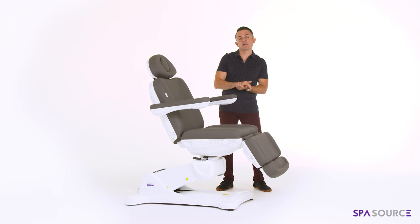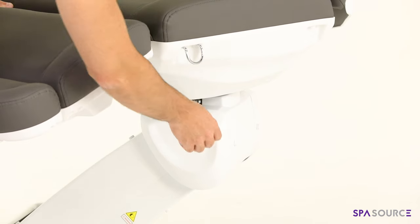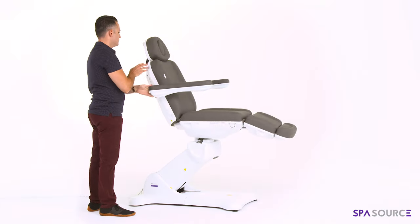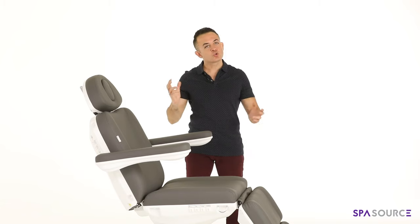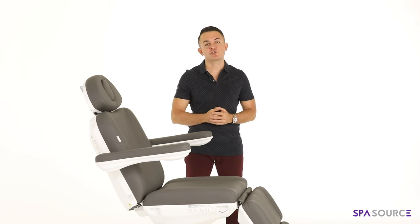One of the other main reasons why a lot of our clients prefer this chair is the rotation function. If you have any clients that are infirm, post-surgery, or just elderly, it's very easy to simply loosen the lever, twist the bed, lock it, and get them in and out of the chair much easier.